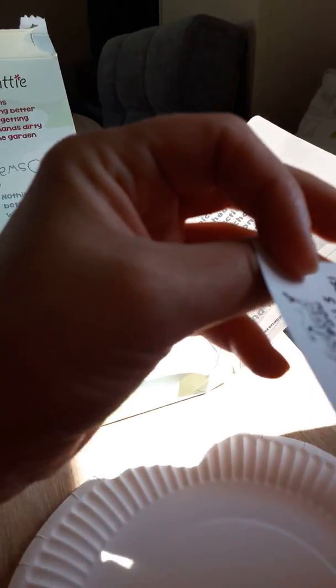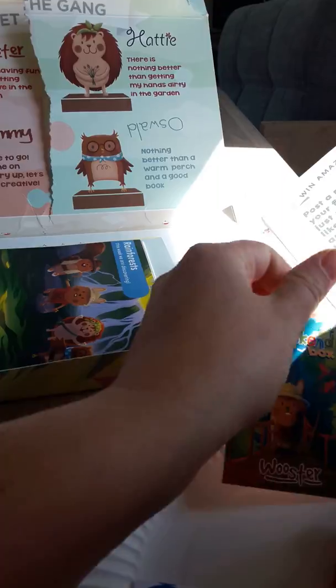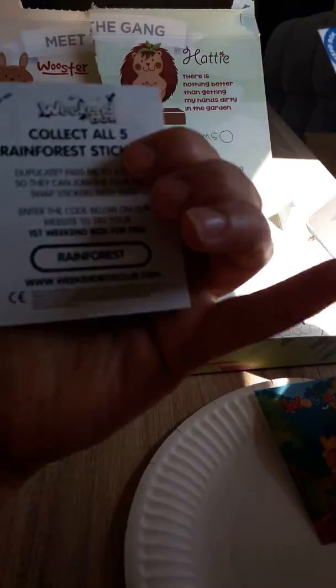What's this one Jack? Worcester. So collect all five Rainforest stickers — there are stickers to collect. We've got all of them. Jack likes collecting stickers.